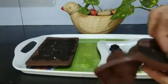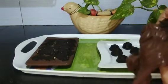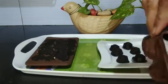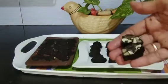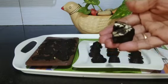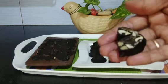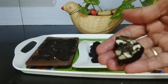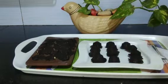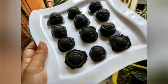Now our delicious fruit and nut chocolates are ready. It is a delicious treat for kids as well as adults, and I have cut it and shown to you. It gives you a nutty feel. Do try, and like and subscribe to Karlur Samayla Rai. Thank you.